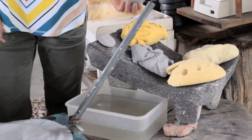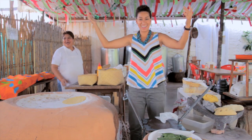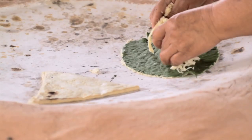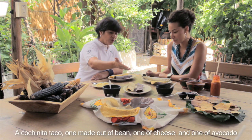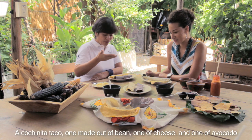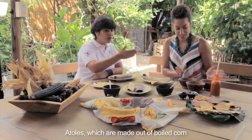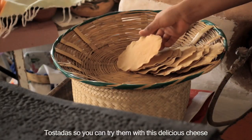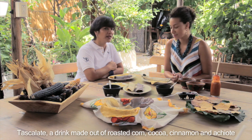Next we have the pot, and we're preparing a meal — a snake, a guacamole so you can try the intensity. And these are the atolles, which are based on maize, served toasted so you can try them with this delicious quesito. And this is a tazcalate, which is a food based on toasted maize with cacao, canela, and chiave.